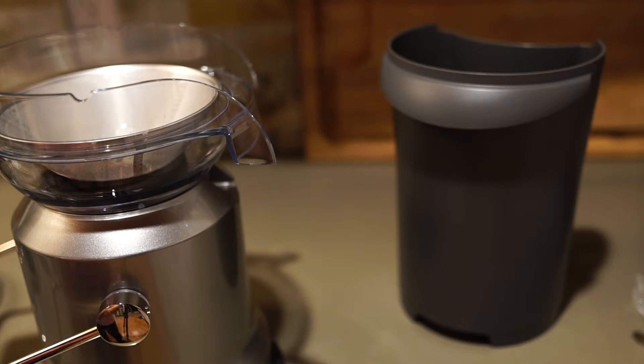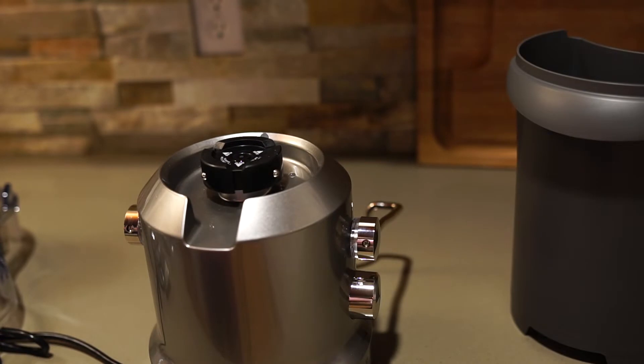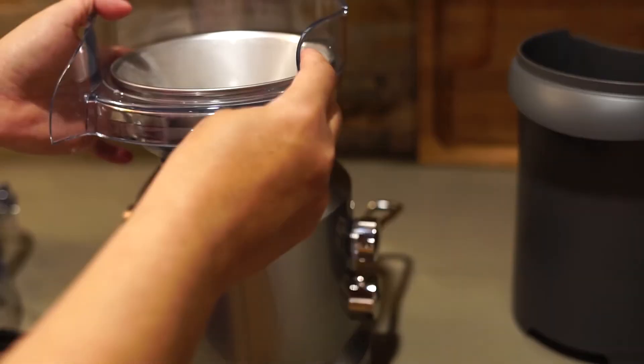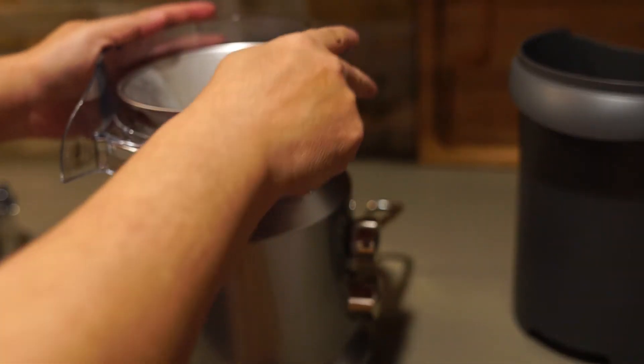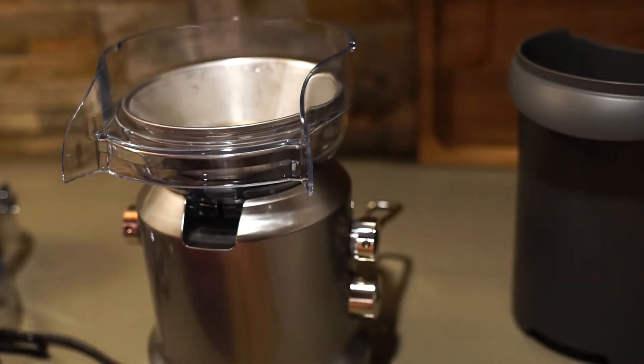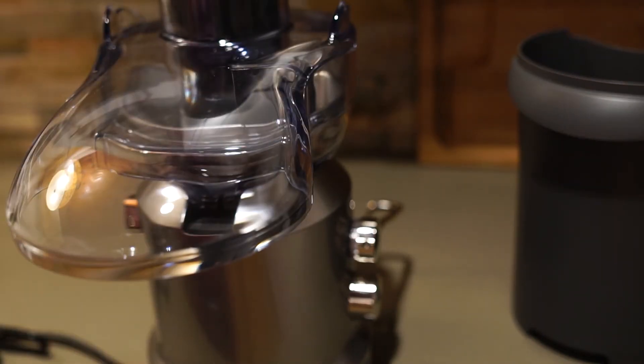Let me rinse it off. I'm curious what it sounds like because my old unit sounds like a train. So I've got it rinsed and I'm going to put it back together. Pretty simple — this goes on here like this and then I just slip it over and everything just slides right back together, which is really convenient because my last one doesn't do that at all.